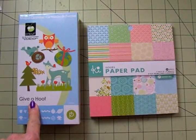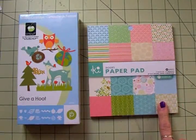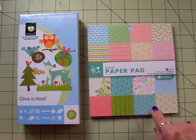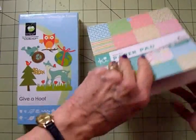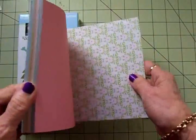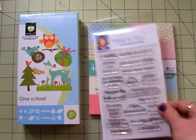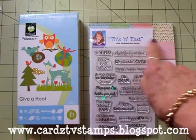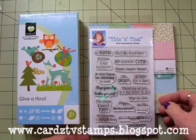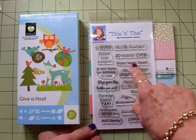We'll be using the Give a Hoot cartridge and I've picked a really cute image out of here. Our paper is going to come from this KI Memories paper pad called Doilies. I found this at Walmart and it's got some really cute, pretty papers in here — all double-sided and I love these colors. For our sentiments, we'll be using one of my Cards TV stamp sets. This one's called This and That because it's got a little bit of everything, and we're going to use Have a Happy You Day and Happy Happy Happy.